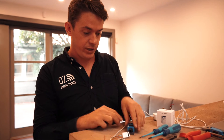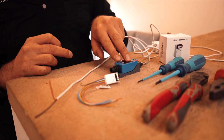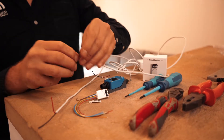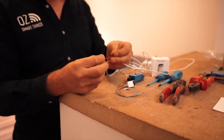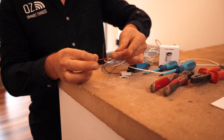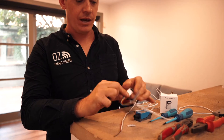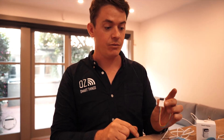To wire this, we are going to use the two terminals in the limit switch — common and normally open — and then connect those to the negative of the power supply and to input one of the module. This will close the circuit and give a negative input into the FIBARO implant, which will then give you the information on the FIBARO system of whether the door is open or closed.